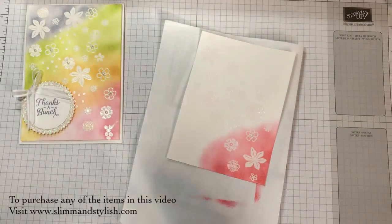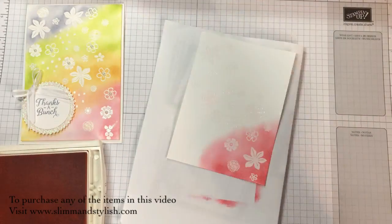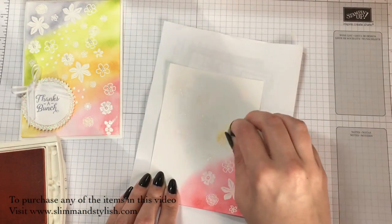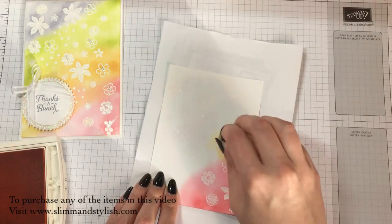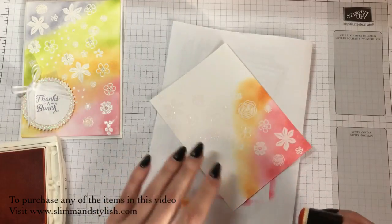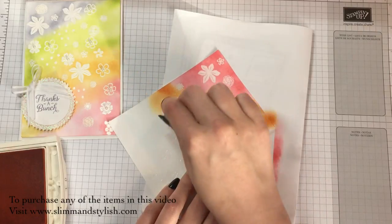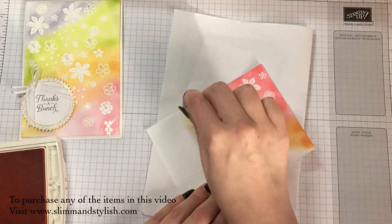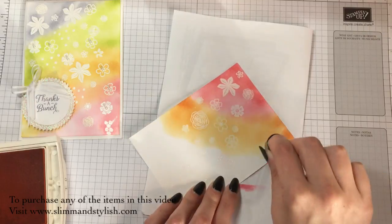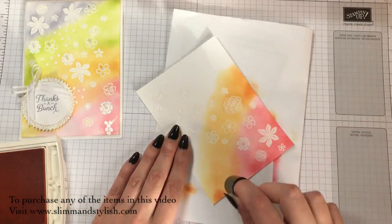After the Flirty Flamingo, I'm coming in with Peekaboo Peach, and I'm going to do exactly the same - starting off on the outside and working my way in. These daubers can hold quite a bit of ink for some time, so even when you think there's no ink left, just keep going and it'll come out. I'm just going to put a little bit more around the edges so that I've got that darkness around there as well.